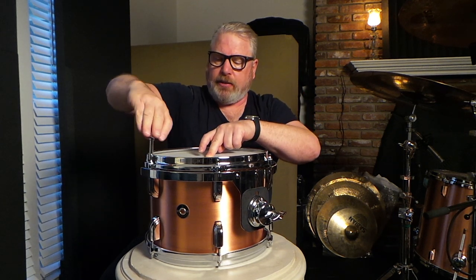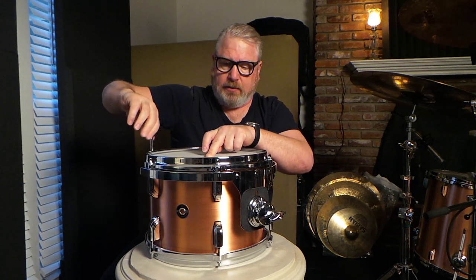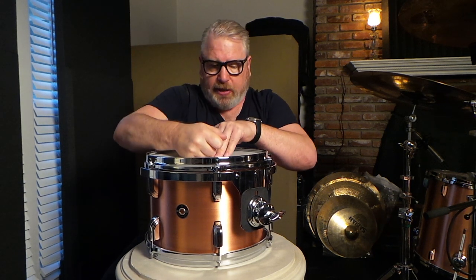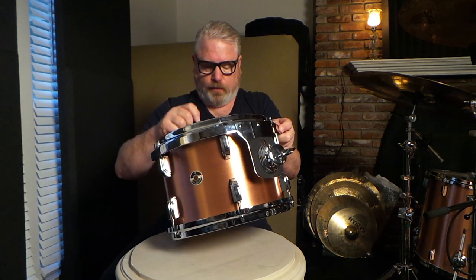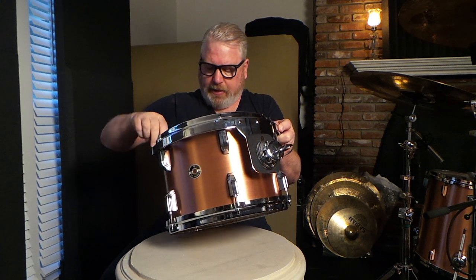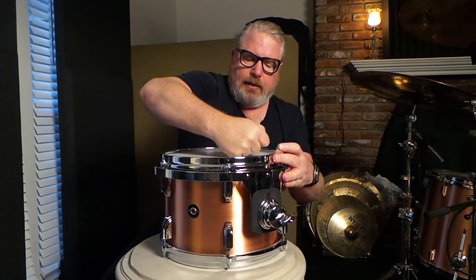You can hear the head start to crack a little bit. Just try to get to a place of where it's on — no particular pitch yet. You guys can really hear the thing breaking in, but that's more than anything what I'm trying to do at this point — just get it broken in. Sounds pretty high, but again, it is still breaking in. Try to get it all loosened.